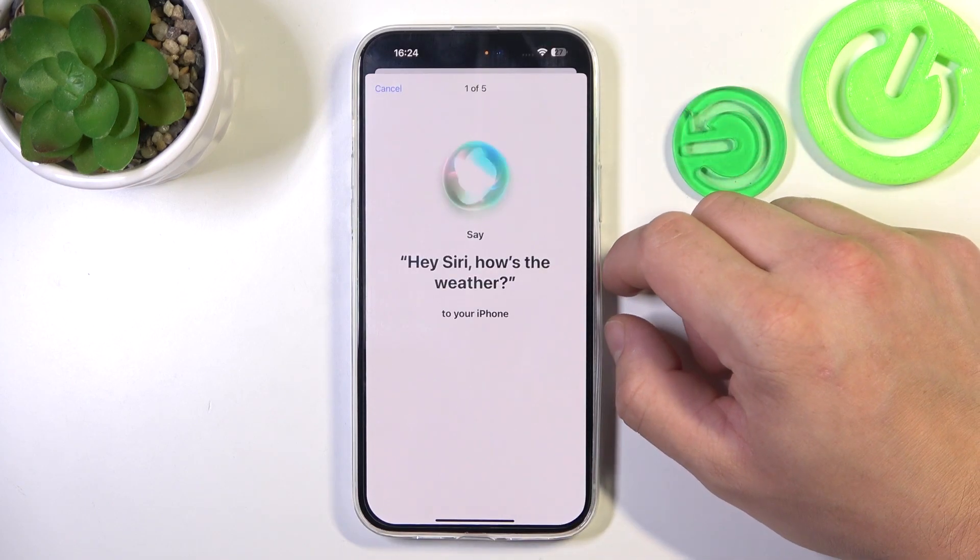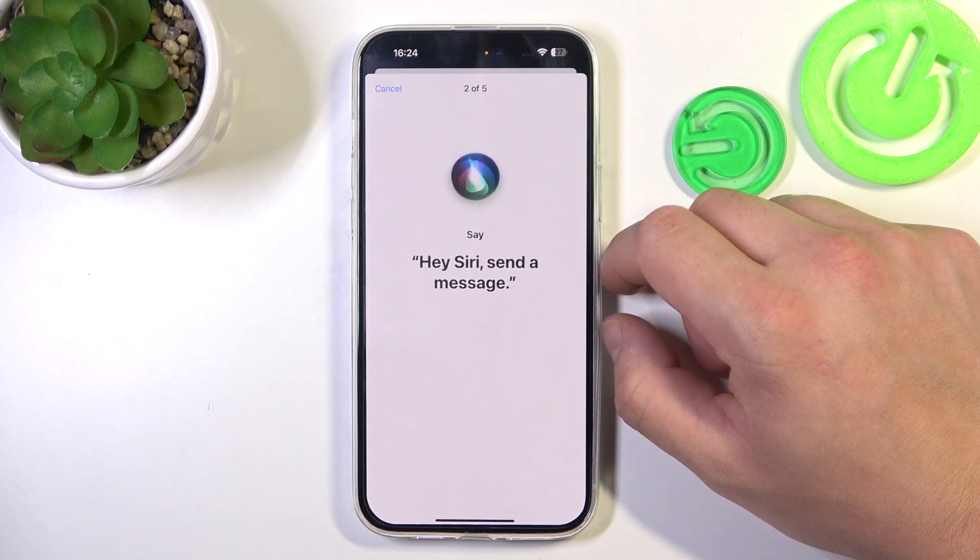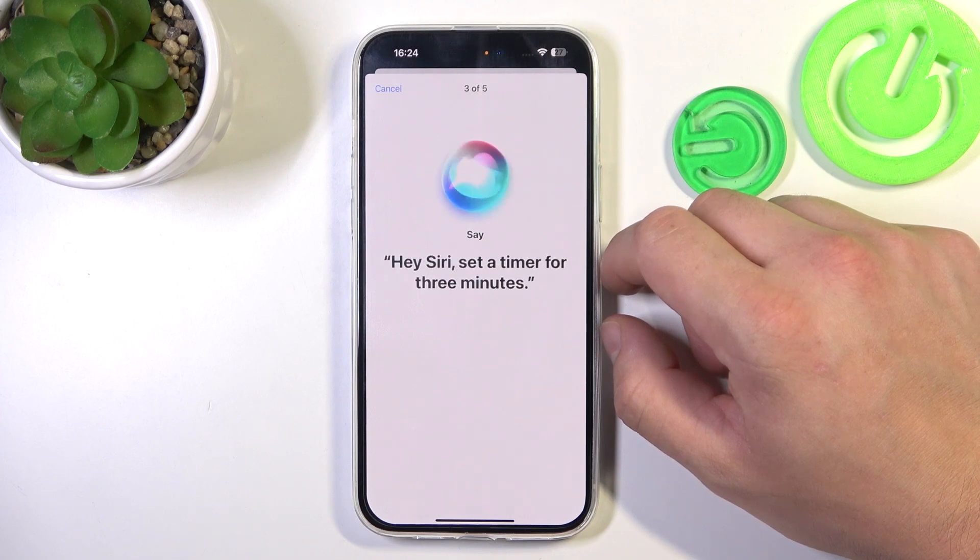Here are some example commands you can use: Hey Siri, how's the weather? Hey Siri, send a message. Hey Siri, set a timer for 3 minutes. Hey Siri, get directions home. Hey Siri, play some music.